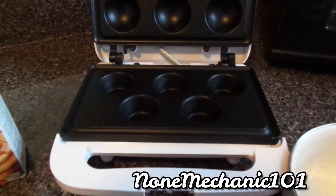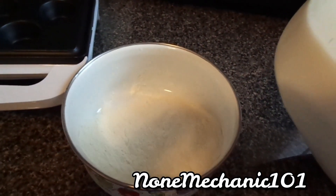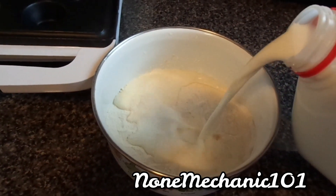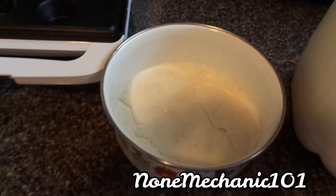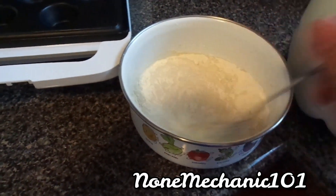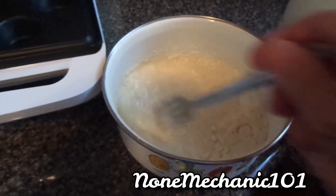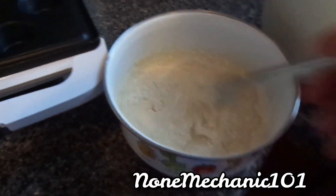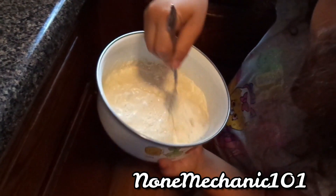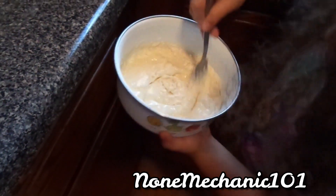This is for my daughter — the things we do for our kids, huh. I should call her to mix the pancake. Rose, come on, come and mix this pancake! Come on, mix it up — there you go, keep mixing it up to get it nice and thick.